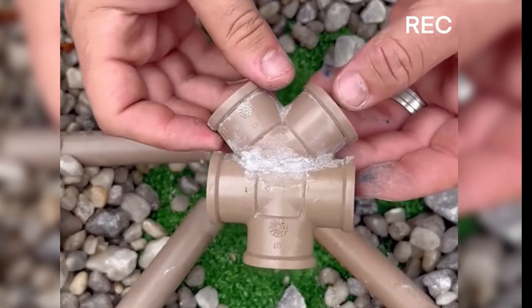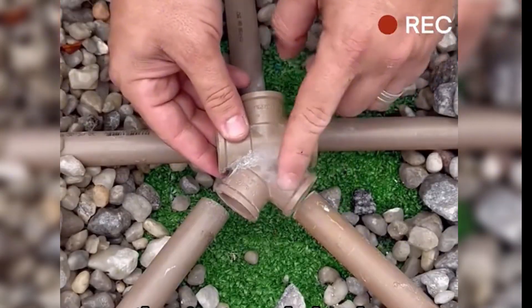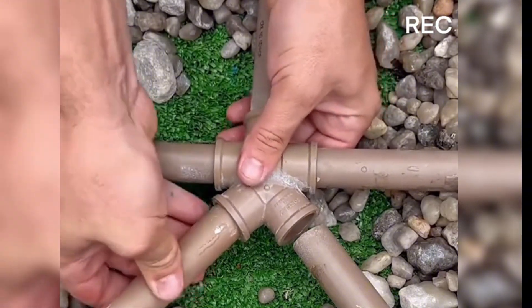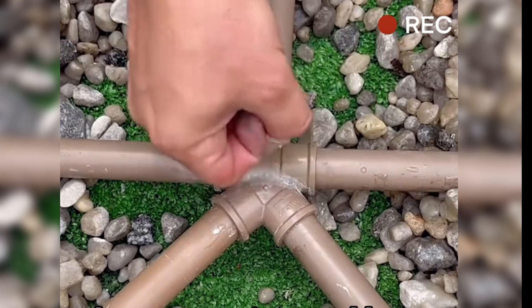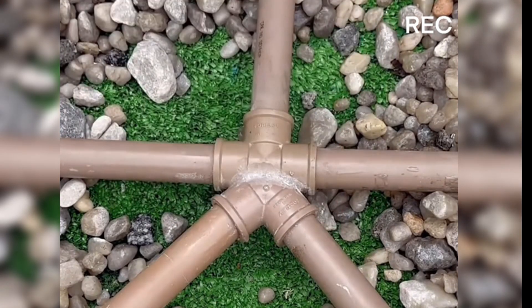After completing all the steps, he crafted a five-way fitting that just needed to be connected to the five pipes. Aligning them carefully, he inserted the pipes into the fitting one by one, solving the challenge at hand. It's quite a creative technique — how many points would you give it? Stay tuned for more interesting DIY creations. See you next time.